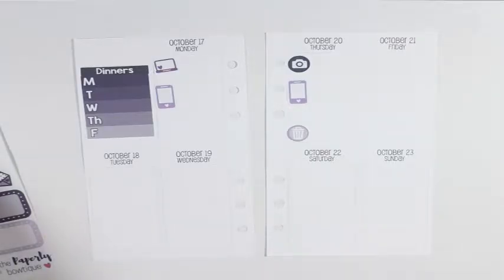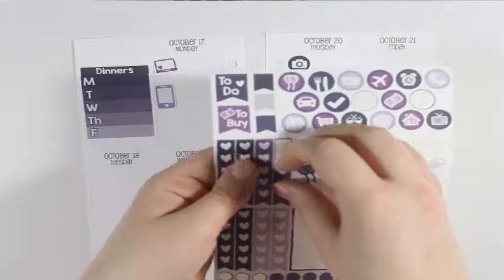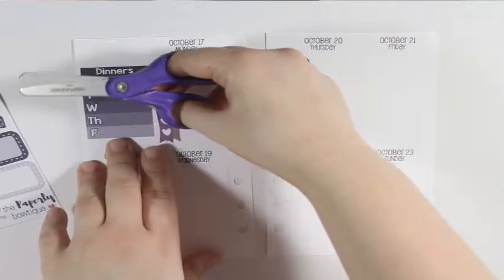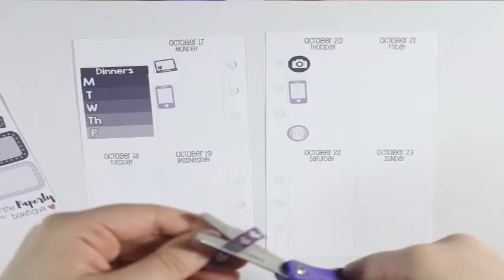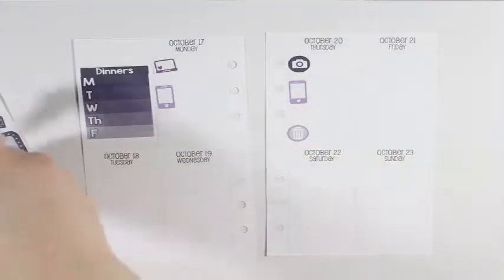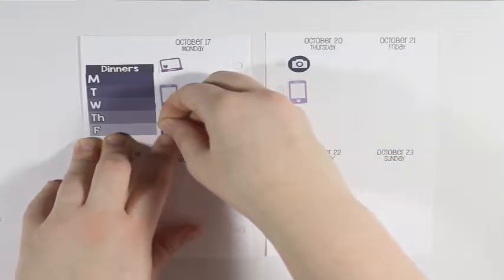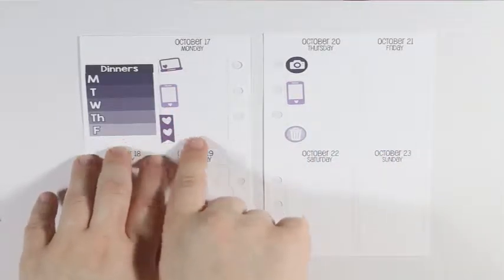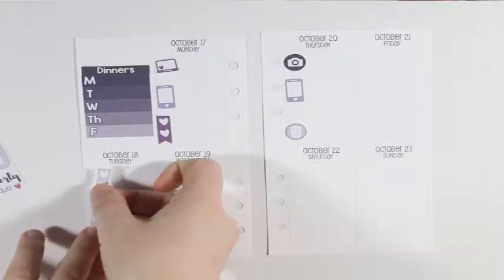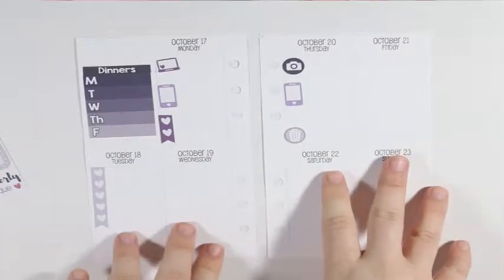For Tuesday — actually, what I'm going to do is take this checklist and with my little scissors I'm going to cut it so I just have the bottom two hearts, and put that down on Monday so I have a little checklist for that day. Then for Tuesday I'm going to take the lightest purple and put that on Tuesday.